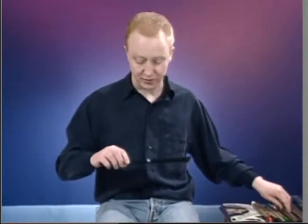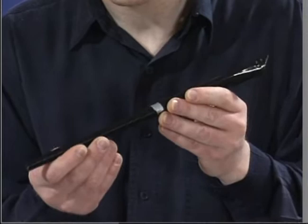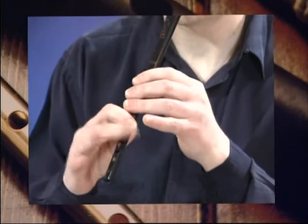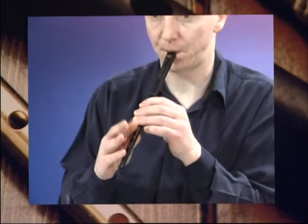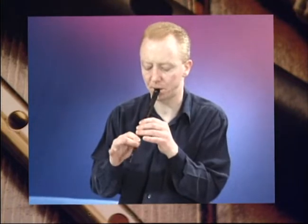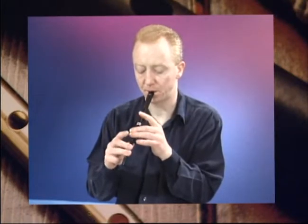Now, I've got this Clark's whistle here, which has got a very old-style breathy tone. Again, it's the model from the old penny whistle, which has been around longer than Moses. I'll just give you a sample of what it sounds like. And that is the old Clark's whistle, which has got a really warm, breathy kind of a sound. I particularly like that one.